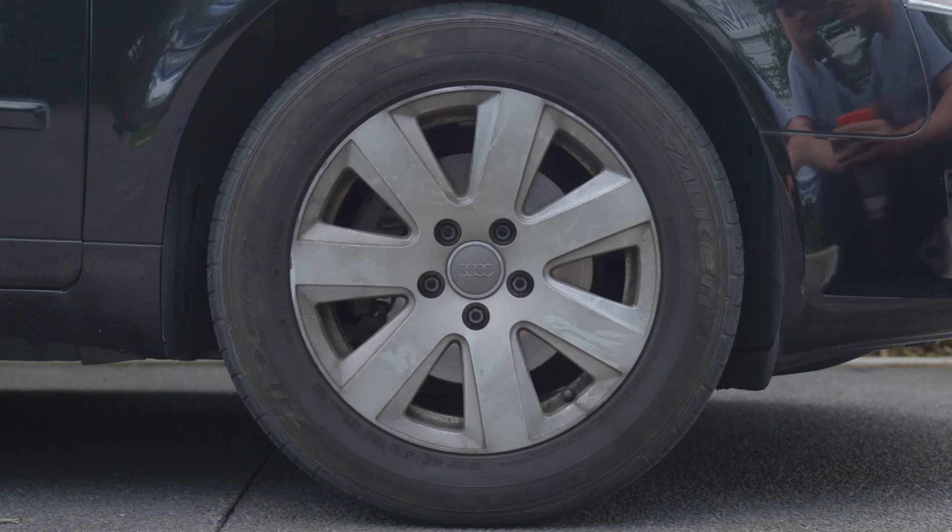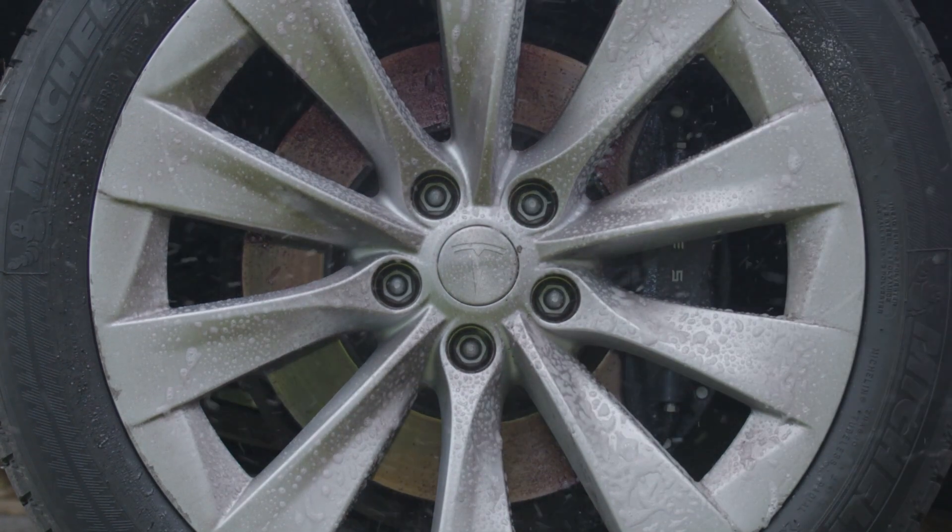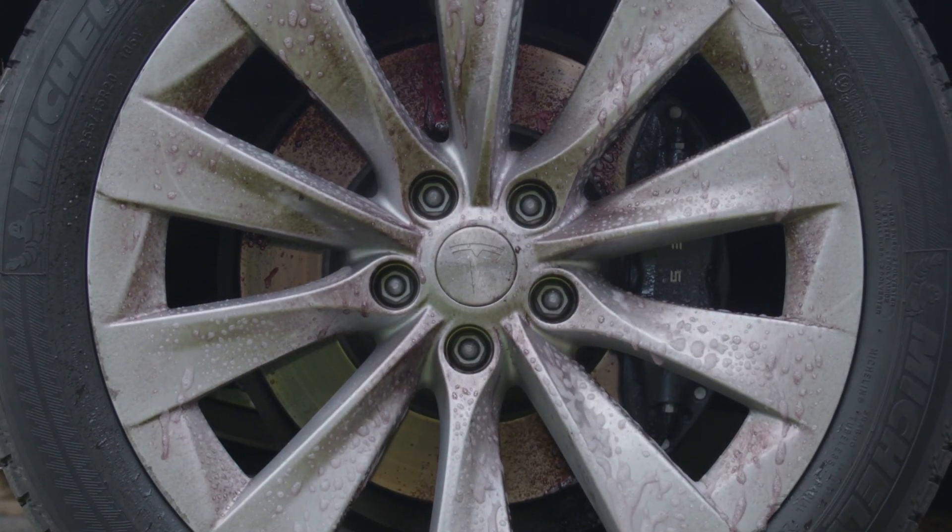CRC MagMonster's advanced formula bonds to brake dust, allowing it to be easily removed, pulling the dirt and road grime along with it.